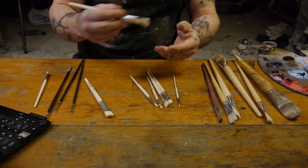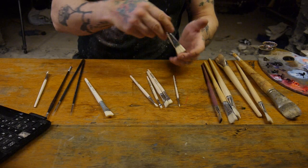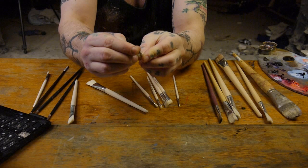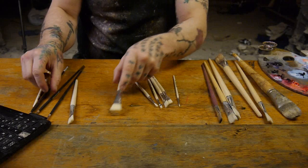Wash your brushes in green soap or ordinary natural soap — you don't use any turpentine when you wash them. You can put some soap into them so the oil color that's in between doesn't dry, and before you start painting you just wash them again. When I paint for a while they kind of become worn in the end, but it's quite nice to have things like that because you can use them for other purposes.